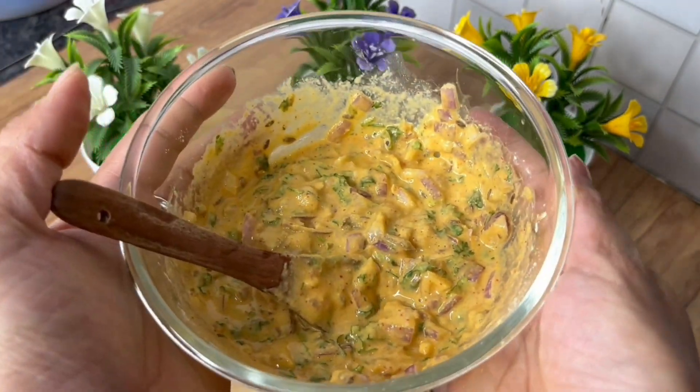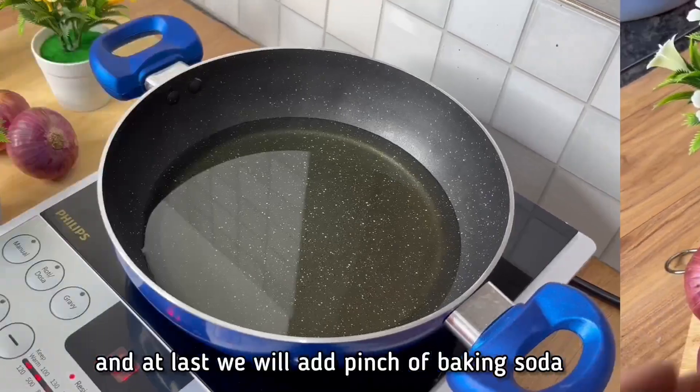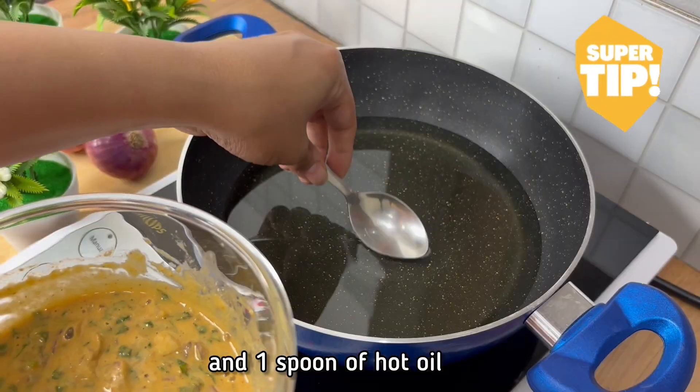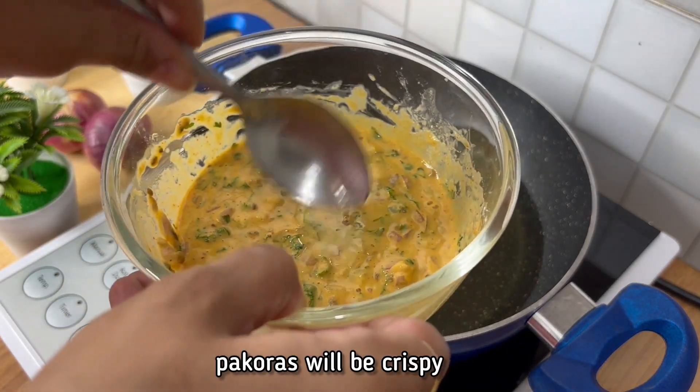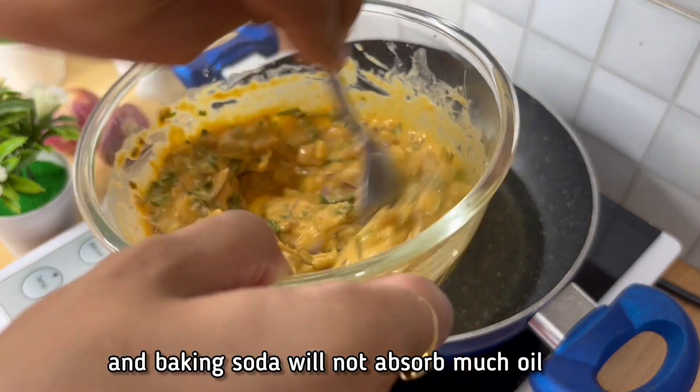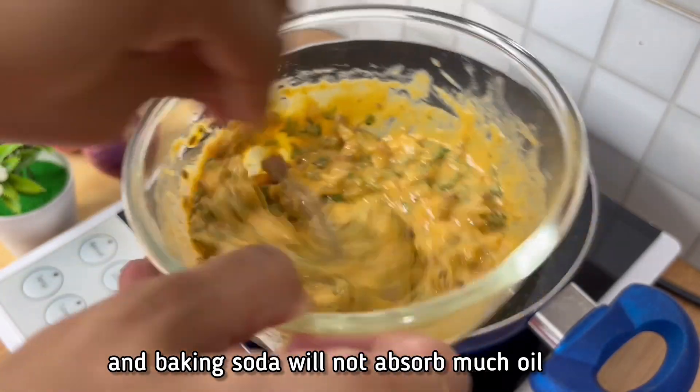Now we will heat the oil. At the last step we will add meetha soda and a little hot tea — the tea will make them crispy and the meetha soda will not be felt too much. This is our texture and consistency.